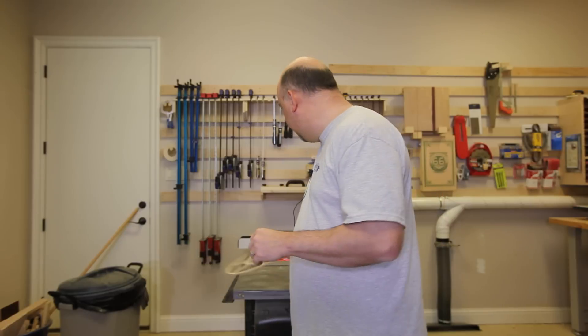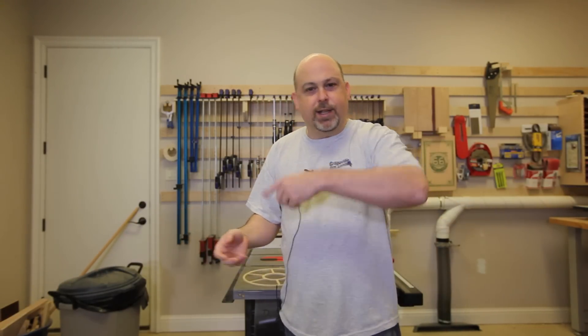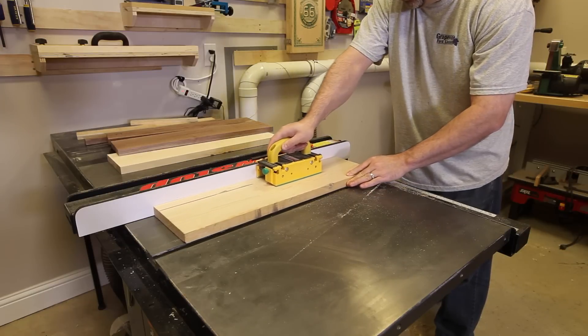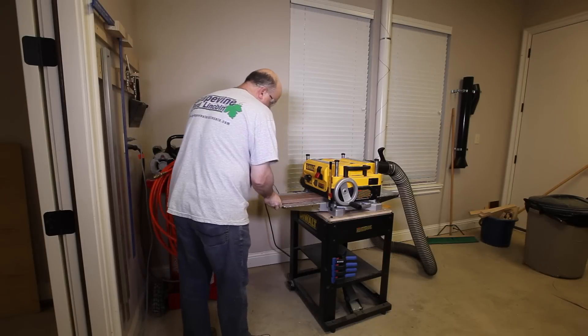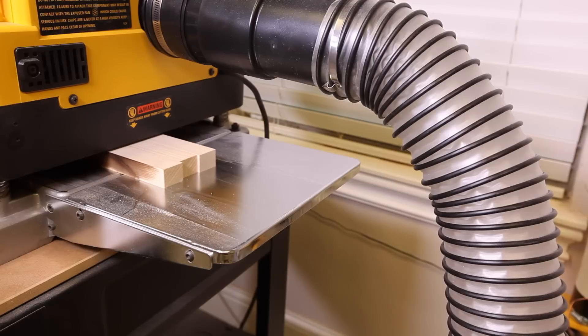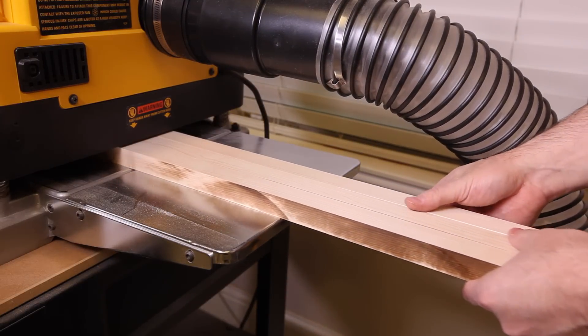We're going to start by making a couple of blanks, and we're going to make those just like long grain cutting boards. I'll make one big long one, run it through the planer a couple of times to get it smooth, cut it in half, and then we'll have our two blanks. Let's get started.